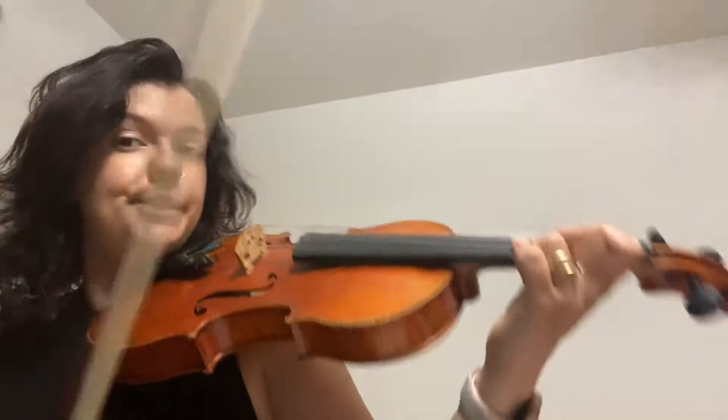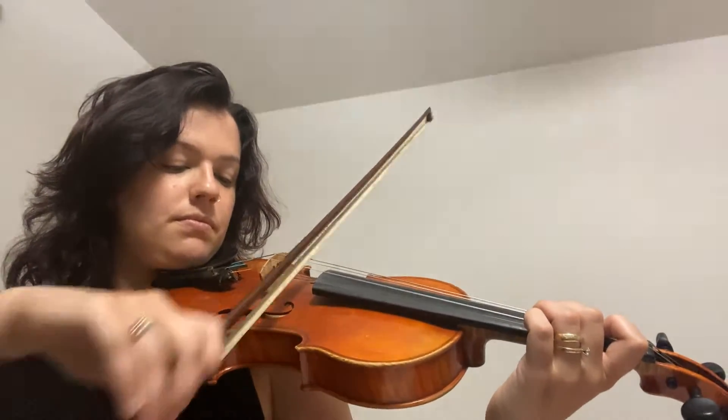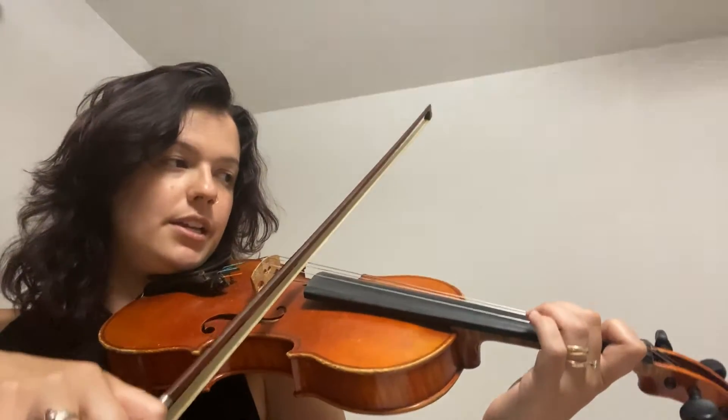Then we're gonna go down to second finger C sharp and do the same thing — five C sharps, go up one note, go up another note. This time it's gonna be D and open E. And again: one, two, ready, go.